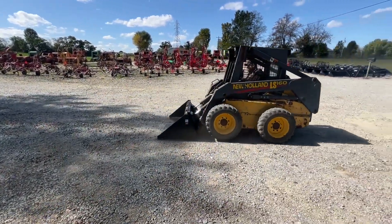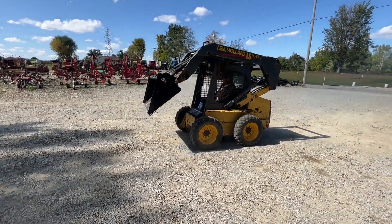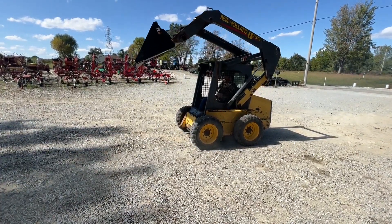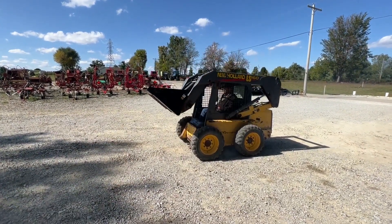I did spread some gravel with it, and I used it all weekend at my house. It does come with this new 66-inch Tomahawk bucket on it. Tires are about 40%, I'm going to say, and it's showing 2,270 hours.